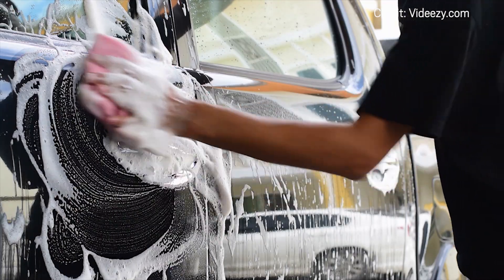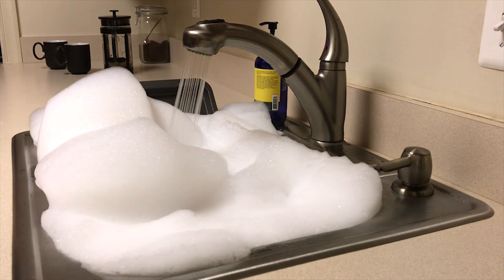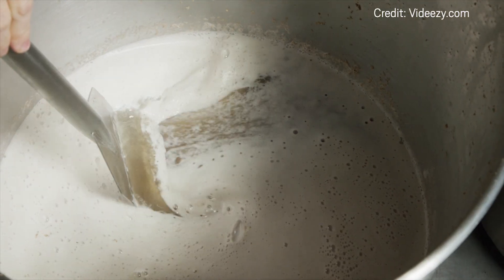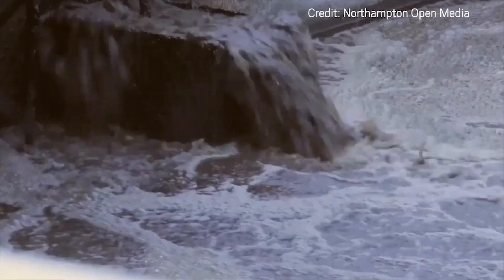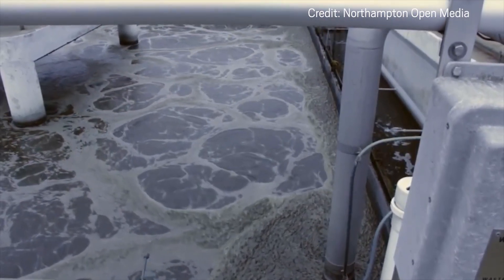Sometimes foam is a good thing. But too much foam can cause problems. Foam buildup is a concern for many industrial processes, including beer brewing and water treatment. The froth can take up reactor volume, gum up filters, or even overflow.